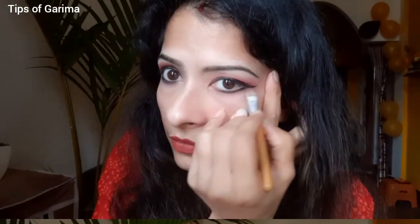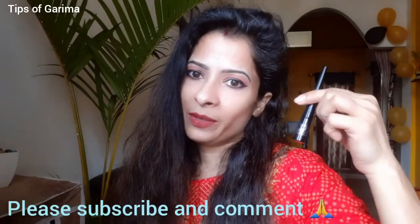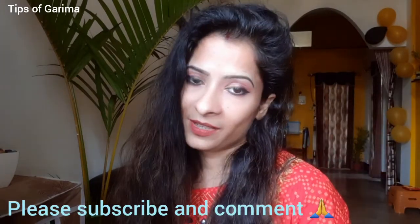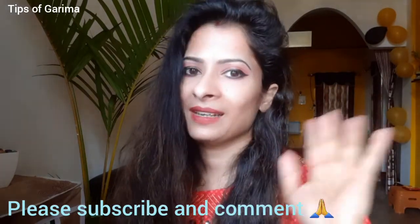I will put it on the face — it dries very quickly. You can see it goes on transparent at first and then it is not transparent once dry. I hope you all liked this product. Please like this video and share it with your friends. I will see you in the next video — bye bye!